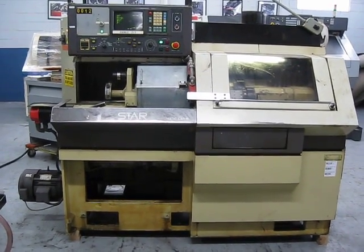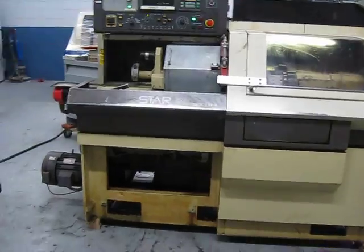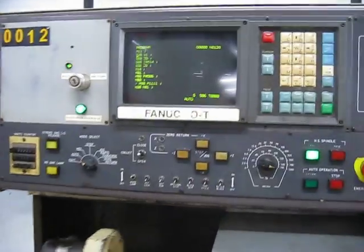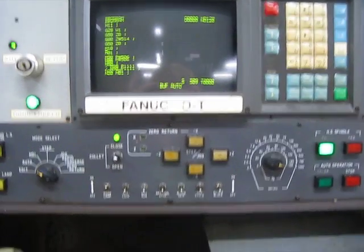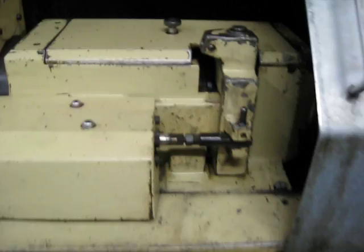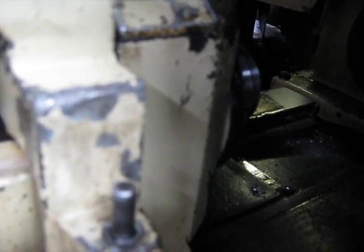This is a videotape inspection of the Star JNC-25. This machine has a Phinuk Zero T control. This is the main spindle at about 30,000, now going down about 2,200 RPM.